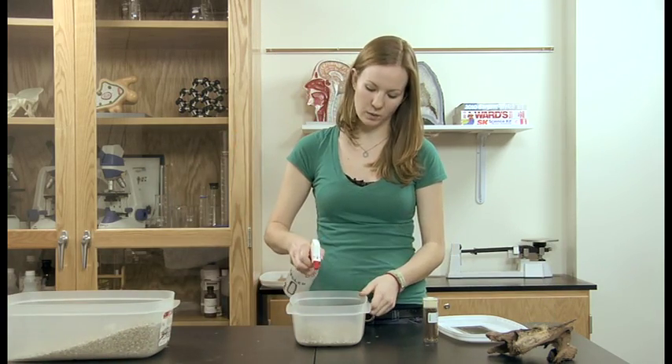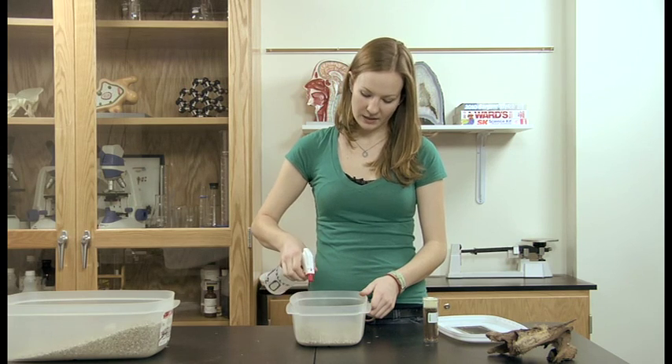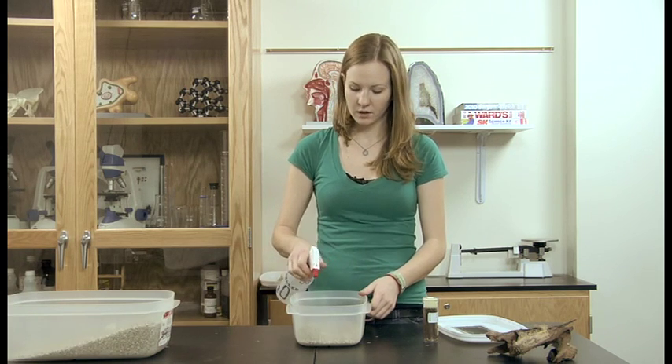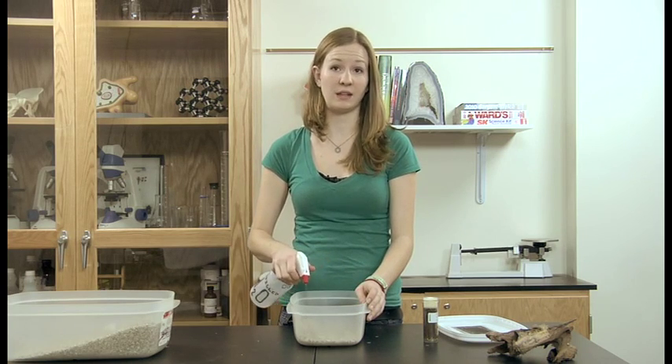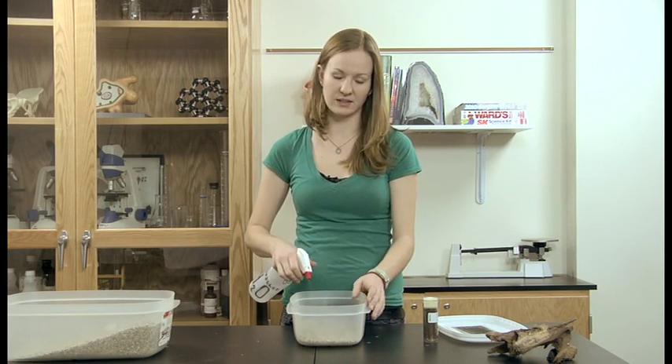Then you're going to spray this well with water. The termites need humidity, and having a lid on top will help keep humidity in, but you should spray them at least once a day to make sure that they stay moist.